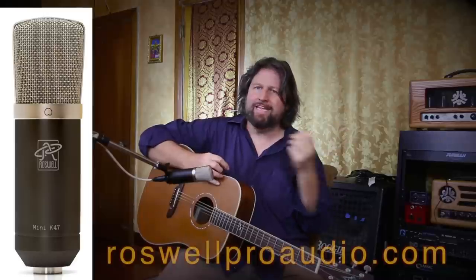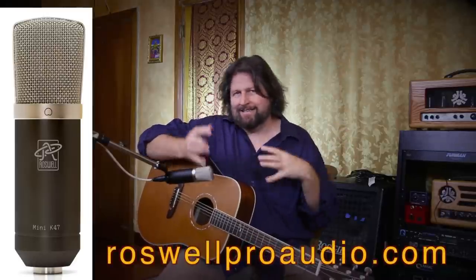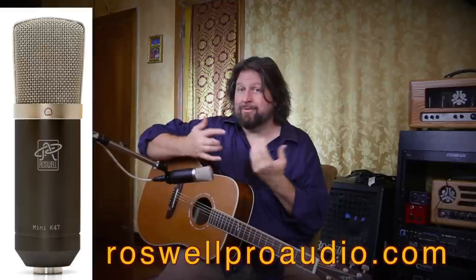I asked and you guys told me the next thing you wanted to win was a free microphone. Thanks to my friends over at Roswell, they've given us a microphone to give away. It's actually a pretty cool microphone — the Mini K47, kind of FET 47 inspired. It's a pretty neat mic, and I don't say that often about lower cost condensers.